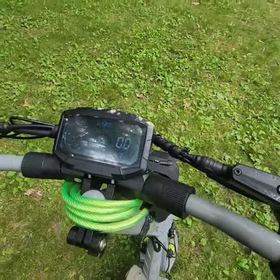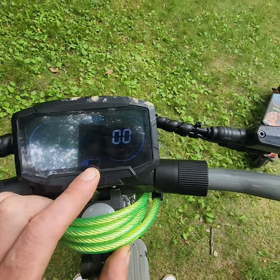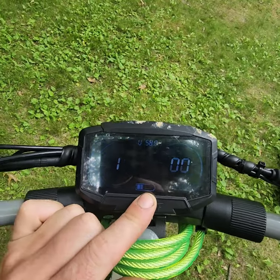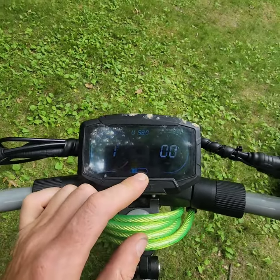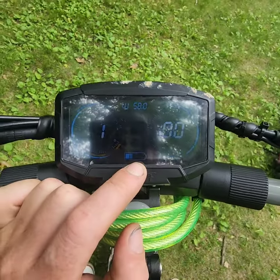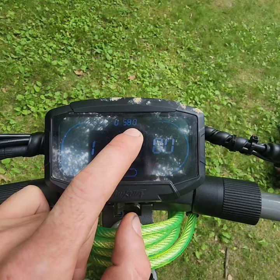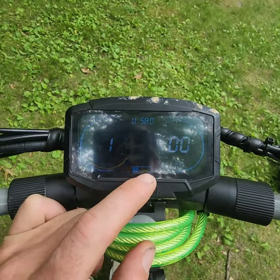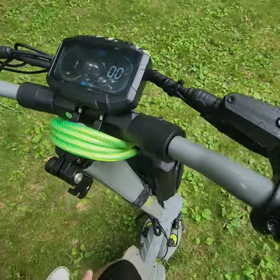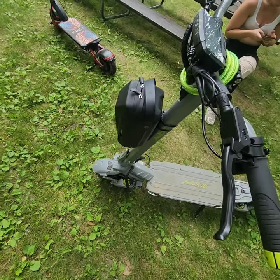I've put on about 30 miles today and yesterday I put on probably 30 to 40 miles, so in total I have about 70 miles on one charge. We started off at 66.7 volts and we're down to 58 volts, so it's actually doing really well.